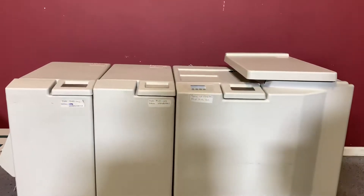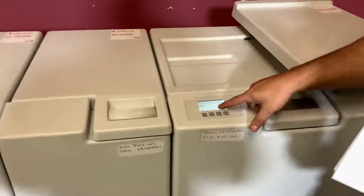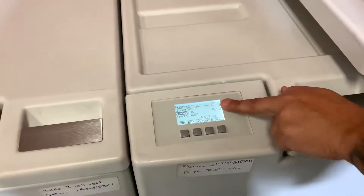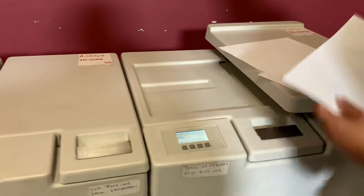We're going to go ahead and run some books through and show you that it is in fact operating. We have our trim on 0.18 and our BFU on auto, and our staple in the middle. We're just going to pick some random sheets and send them through.